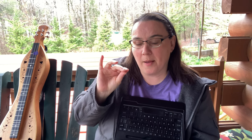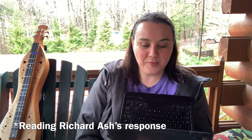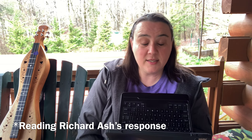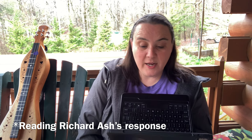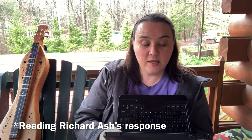I'm going to read that off for you first before I give my opinion. A lot of them will have four strings and that melody string will be doubled up, and mine has three — so that double melody is just a single string. Here's what Mr. Ash had to say: 'Hi Mandy, great to hear from you.'